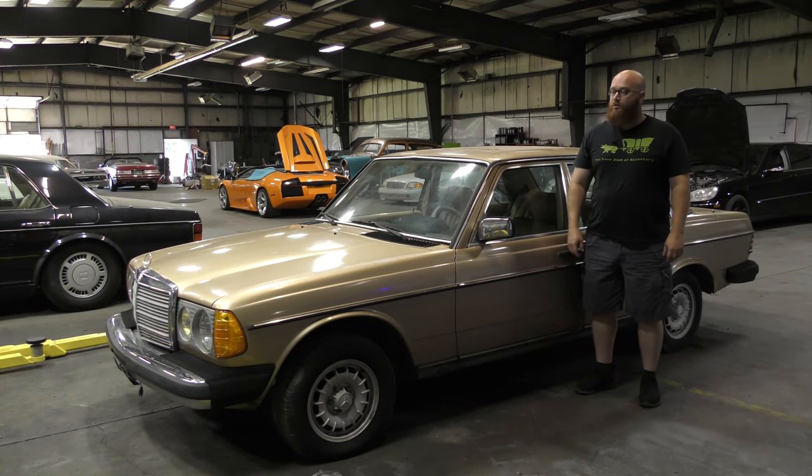Welcome back to The Wizard Shop. Today we're going to chill in the shop. We're going to put this thing on the lift and actually look underneath and see how much further we really need to go. Let's get this thing on the lift.